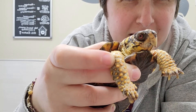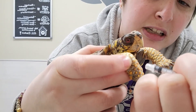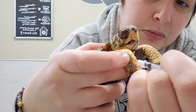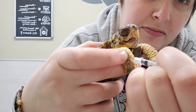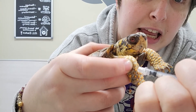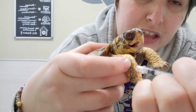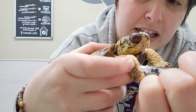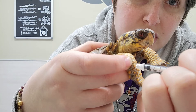So we've got our leg here, I'm holding it, and I'm going to go between the scales and put the needle in. I'll pull the syringe back and make sure I'm getting negative pressure — once I get negative pressure and no blood, I'll go ahead and push the injection in.